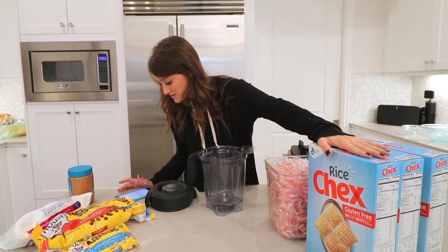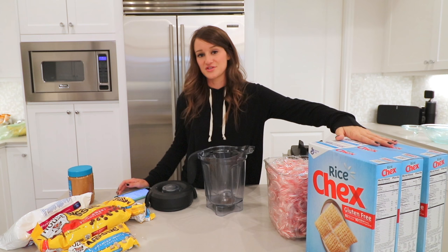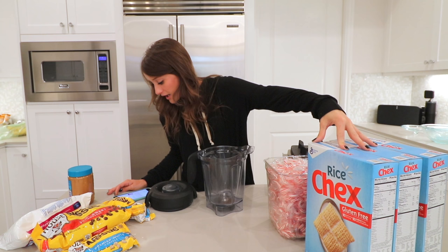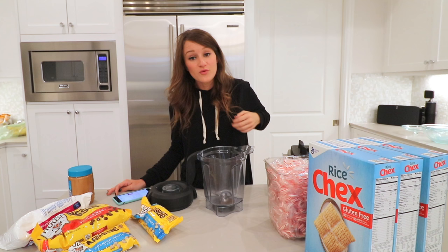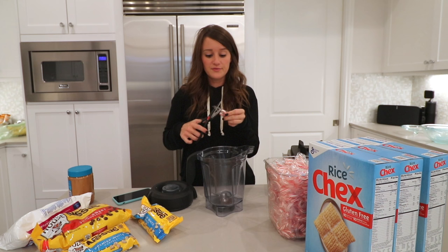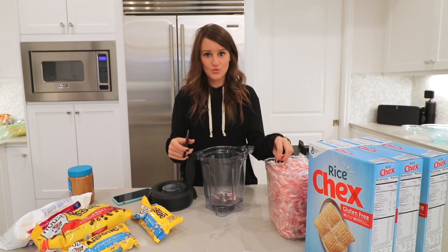I thought these candy canes were gonna be a lot bigger. The recipe says we need six to seven cups of rice cereal. I'm basically going to use one box for the peppermint and two boxes for the chocolate. The recipe also calls for two cups of white chocolate melts and one and three-fourths cups of crushed candy canes, which means I'd better get unwrapping. I'll stick them in the blender and be back when it's time to blend.